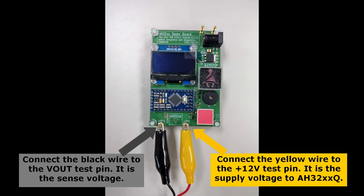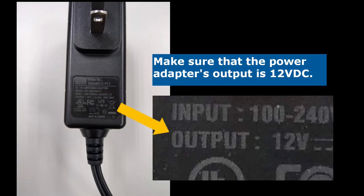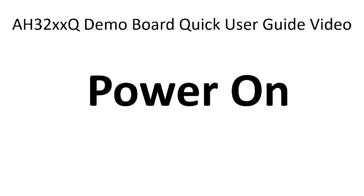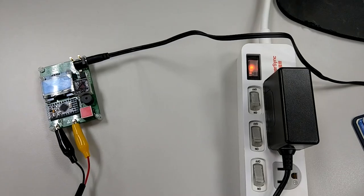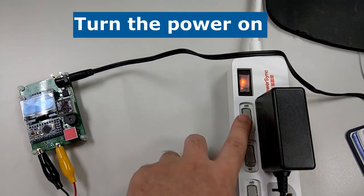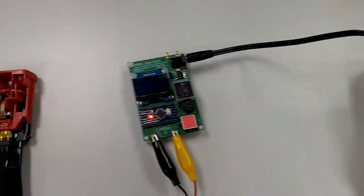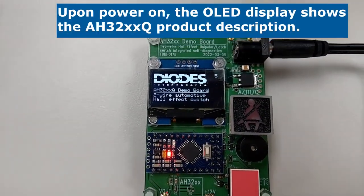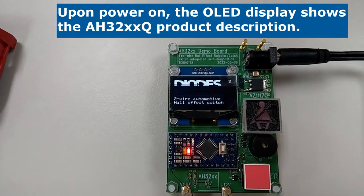Connect the black wire to the V-out test pin and the yellow wire to the 12V test pin. These two wires are connected to the AH32XXQ inside the seatbelt buckle. Make sure that the power adapter's output is 12V DC. Plug in the 12V DC power adapter. Turn the power on. The OLED display shows the AH32XXQ product description and cycles through a couple additional screens.